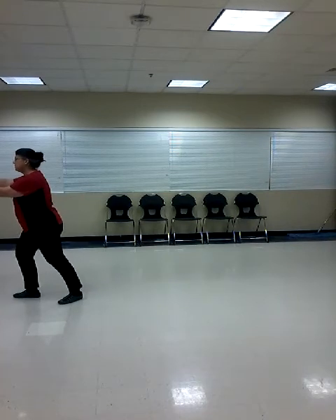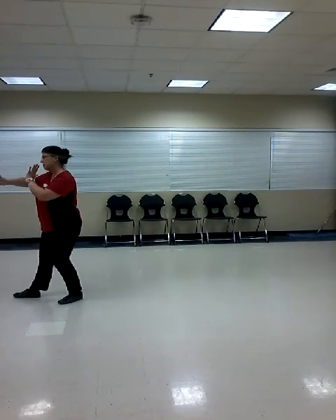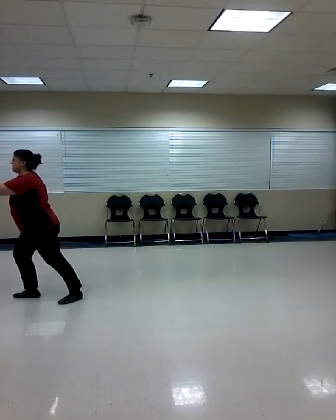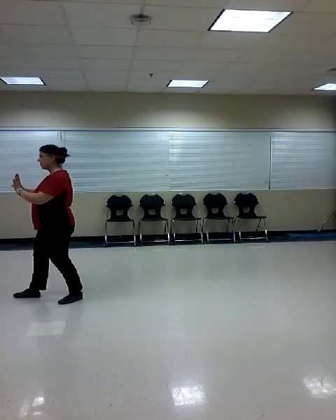Leave the right hand, take the left one with you. Turn. Back square to the front, heels of the palms together. Palms apart, 45 degrees. And back square to the front.